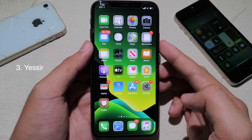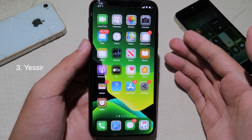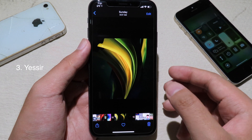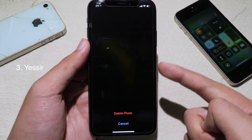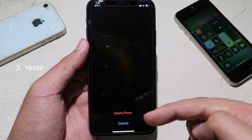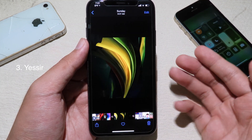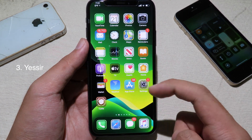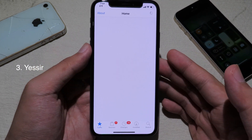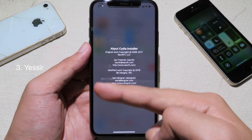Jumping straight to the next one — this tweak gives you a new look for pop-ups. It gives a new background and new style for pop-ups and alerts. For example, in Photos, if I click the delete button, you can see it pops up and blanks out the background. We have the delete and cancel buttons as usual, but with a new black background. And in other apps like Settings, if I click on 'About', you can see a new alert with a blur background.